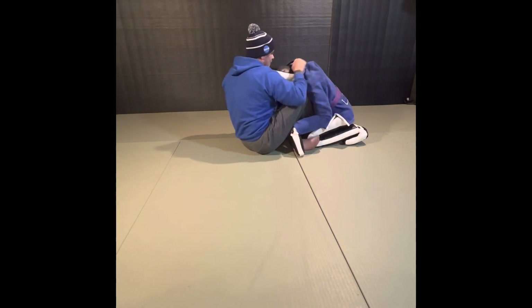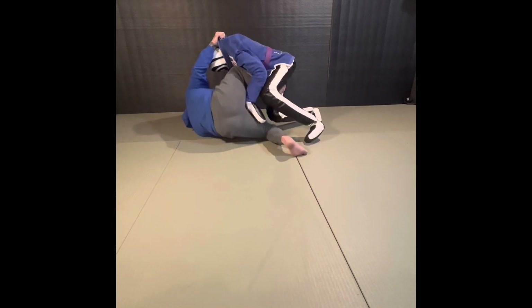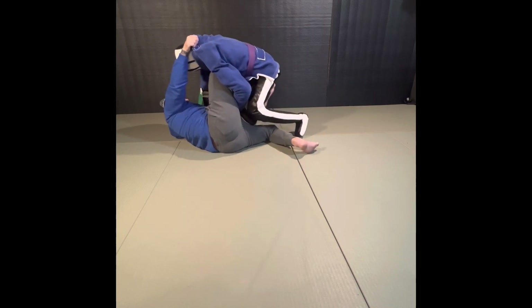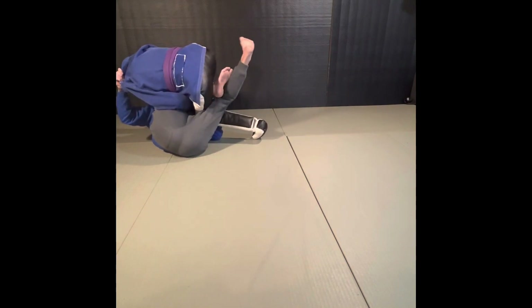So what you want to do is pull them on top of you and get them in this position, where you're up in here. They'll most likely close with this leg — this far leg out here — to stop from being swept, and that's when you go up and grab the cross ashi.